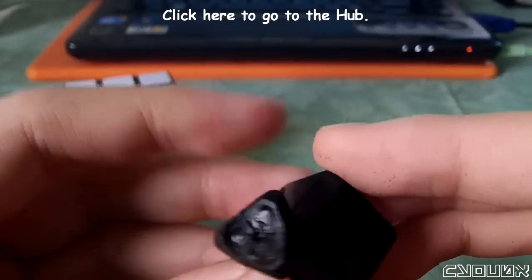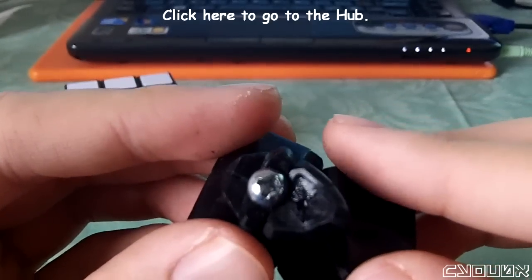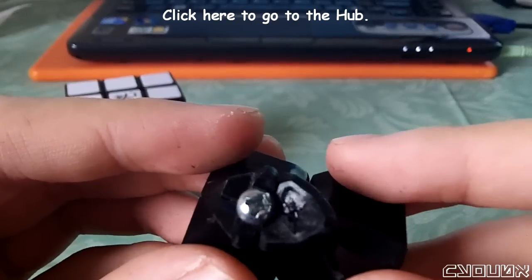I sanded the outer rim so that when the screw comes in like this, you'll notice that it's perfectly there, giving this more wiggle room.